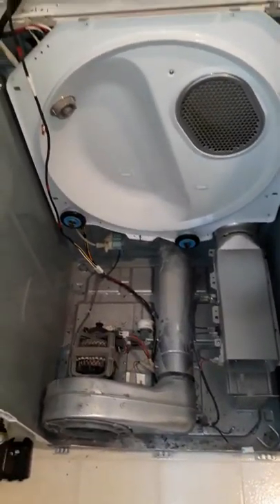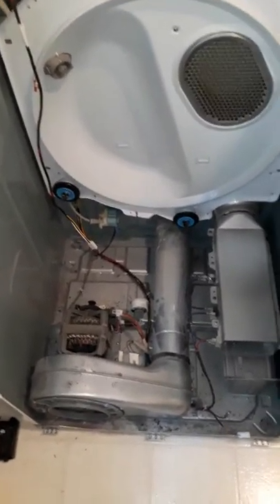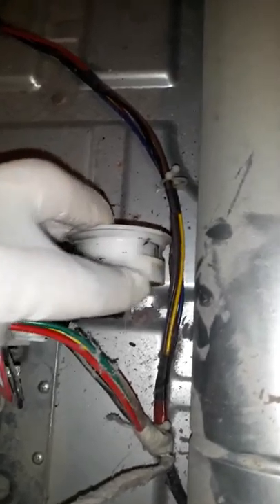Hey guys, so this is a Samsung dryer and the complaint was that the dryer was making a clunking noise. What I found was that the idler pulley — basically these jam up and the belt spins on it and creates a groove in it. So you have to replace this whole assembly; that's going to be the idler pulley.